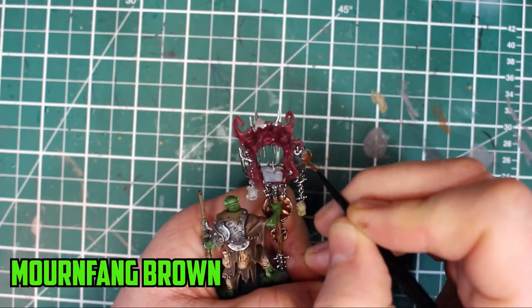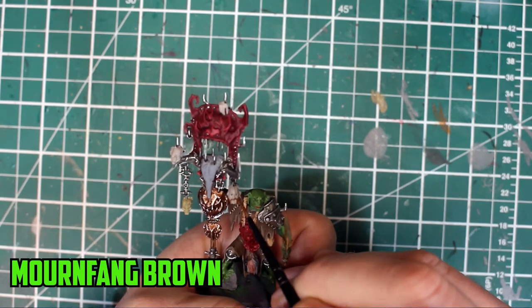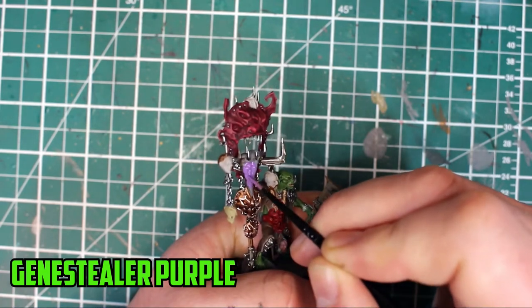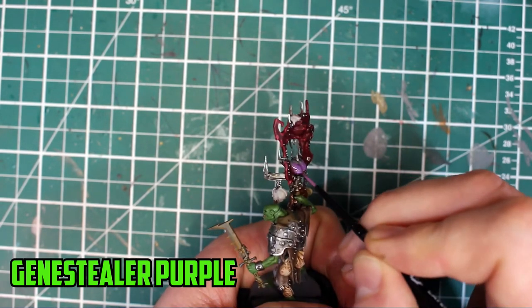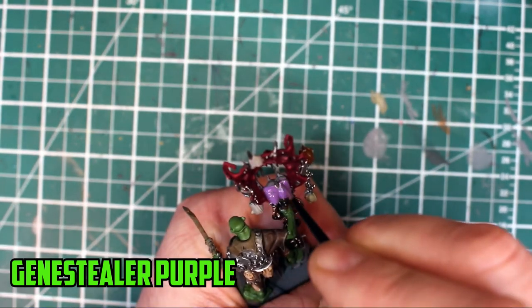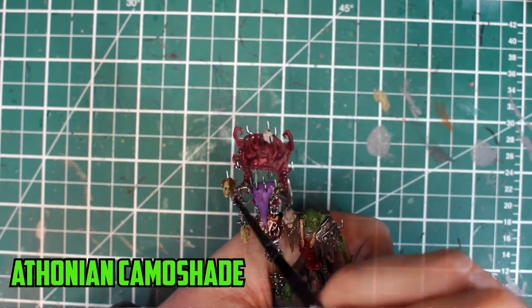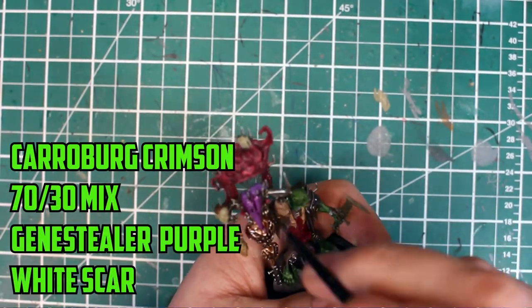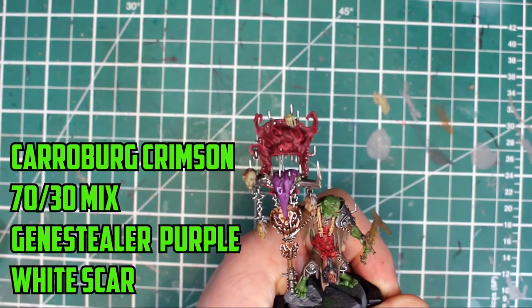I went with Mournfang Brown for the hair and the heads. I was going to go with a grey colour but it would have been too similar to the skin colour I went with. The last base coat applied was Genestealer Purple on the tongue. I was really close to doing the tongue a different colour because I thought it was meant to be a metal part, but it's actually a real severed tongue of a Miredreg. With that drying, I shaded both heads — one with Antonian Camel Shade and the other with Gulliman Flesh. The tongue was next shaded all over with Carroburg Crimson, followed by a highlight of a 70-30 mix of Genestealer Purple and White Scar on its features.